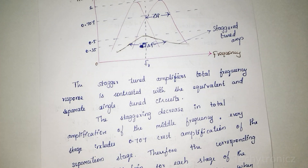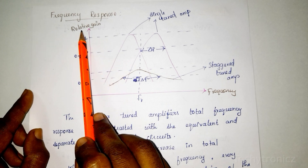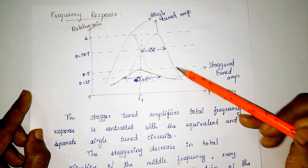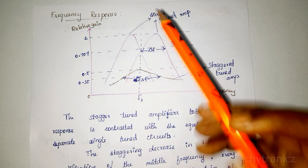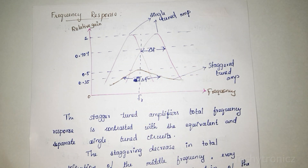This is the frequency response of the staggered tuned amplifier, drawn between relative gain and frequency. The first single-tuned amplifier frequency response and the second single-tuned amplifier frequency response are shown. The bandwidth of each stage is denoted del-fr, and the resonant frequency of each stage is separated by an amount equal to the bandwidth of each stage.